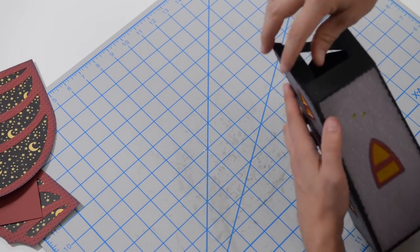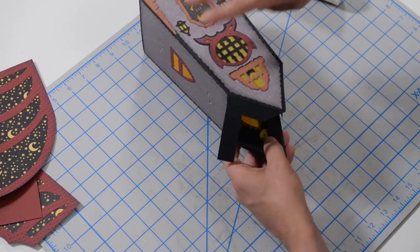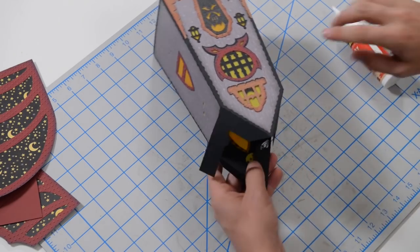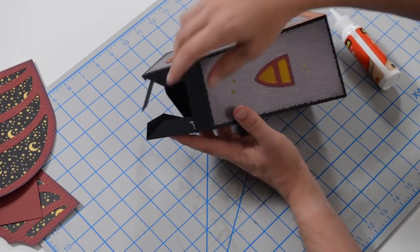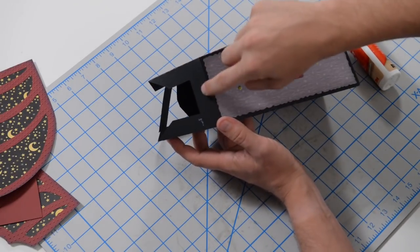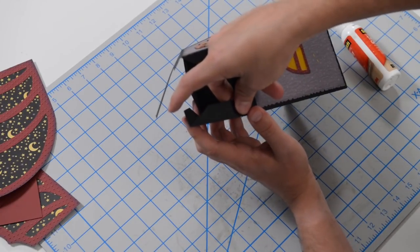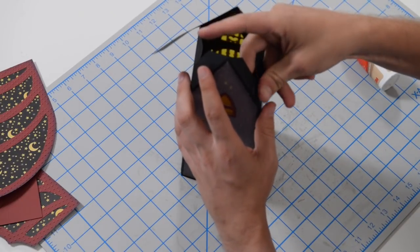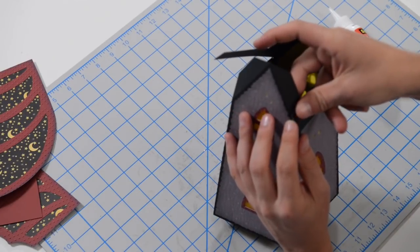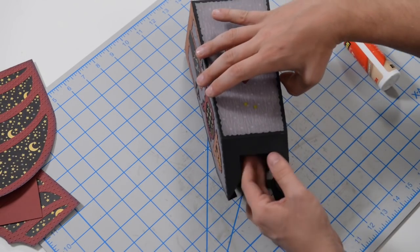Now we're going to put glue on this tab here. You're not even going to see this because it's going to be covered up by the wings, so don't worry too much about being perfect — but still get it nice and aligned. Don't worry about a perfect seam since you're not going to see this. Then for the back tab, put a little bit of glue right on the bottom part of that section so we can glue it to this section here. This strip needs to be flush with the back. It's going to angle a little bit and that's normal — that's by design.